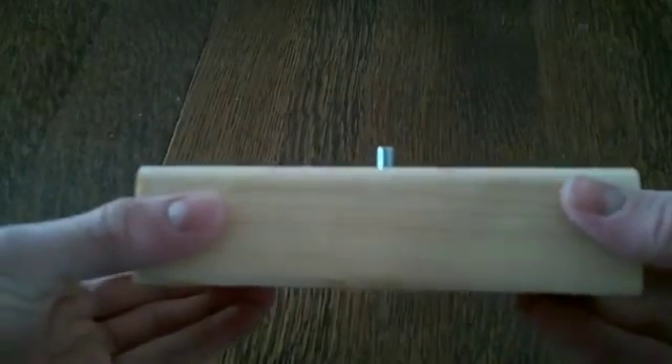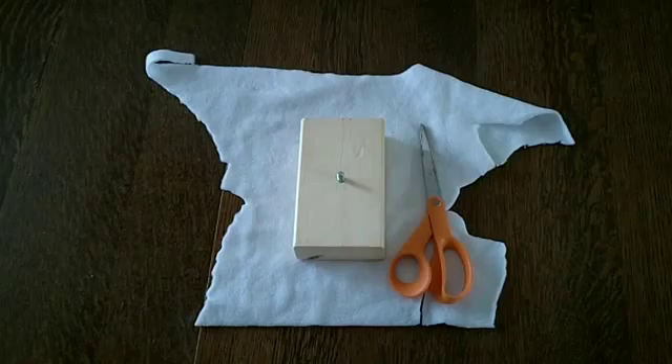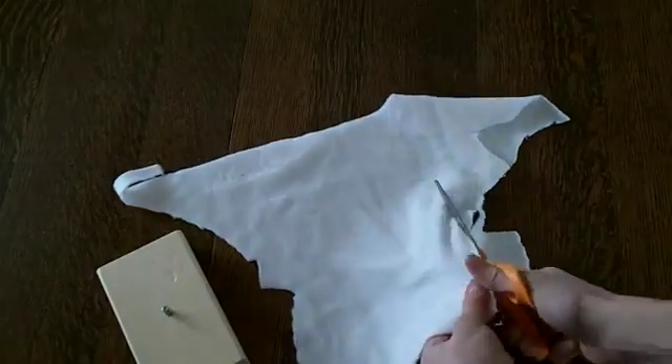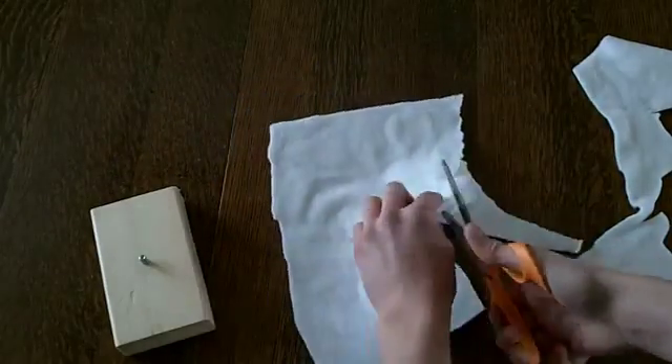If you plan to use a tripod head on the top of your slider, change the design to make it work. Next you'll need to cut a piece of felt that's big enough to cover the bottom of your 2x4 and wrap around the edges. This is what makes your slider slide.